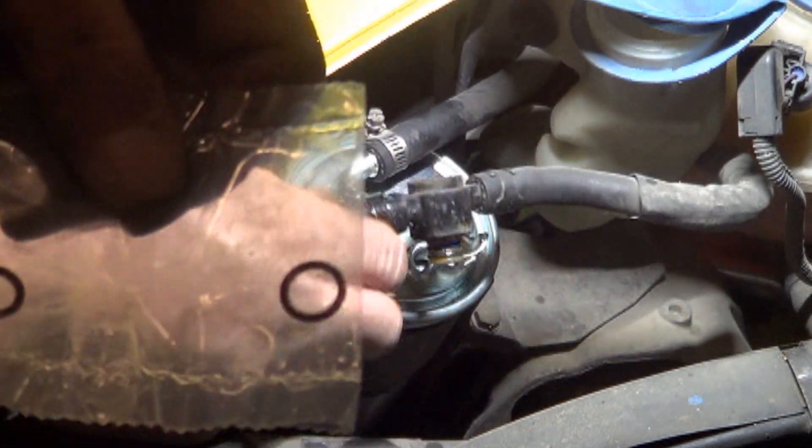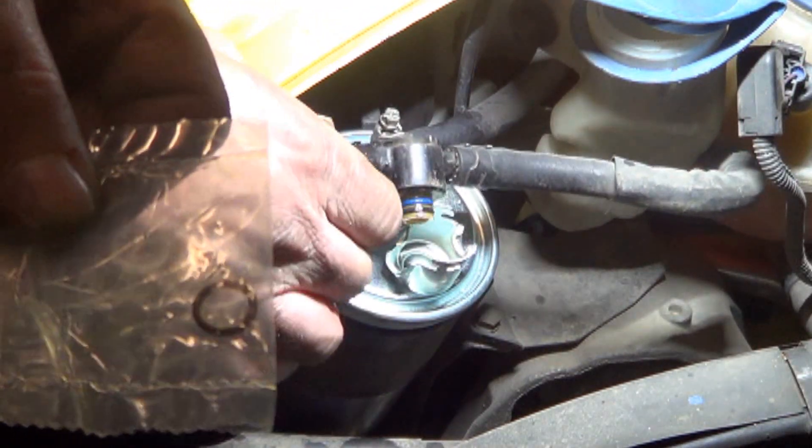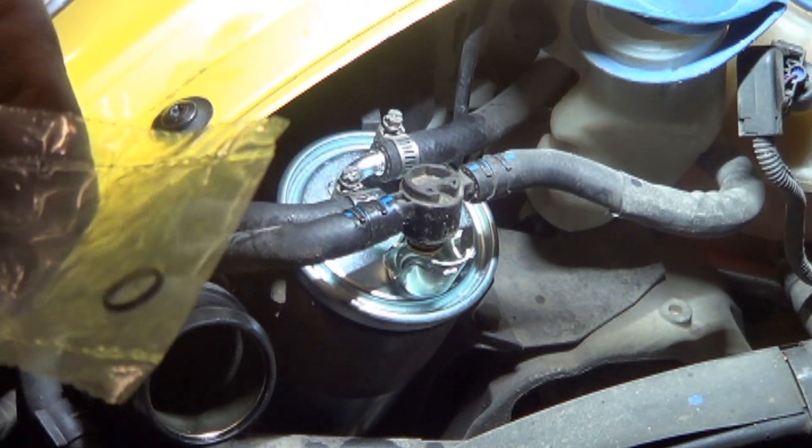The fuel filters will almost always come with two new O-rings for the bottom of the thermostatic T. The better quality ones will come with two different colored ones — just match the color to what comes off there. This is not a better quality one; the customer provided this fuel filter kit for us, which will replace both these O-rings.